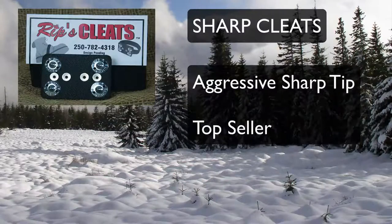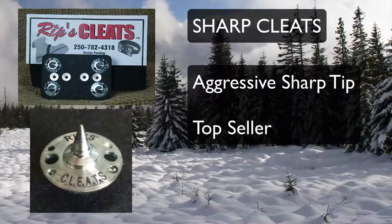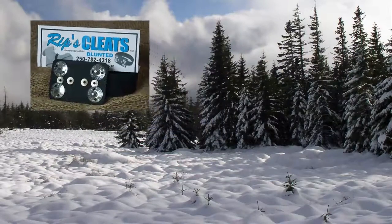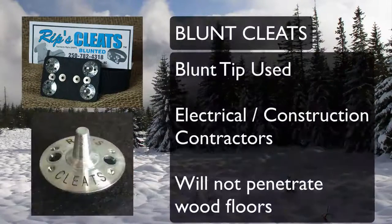The Sharp cleats have an aggressive, sharp tip and are our original top sellers. The Blunt cleats have a blunted tip.